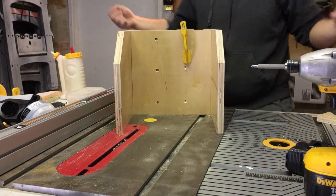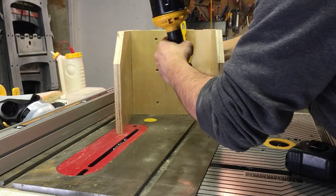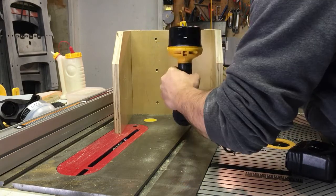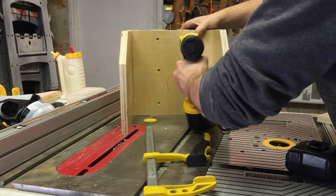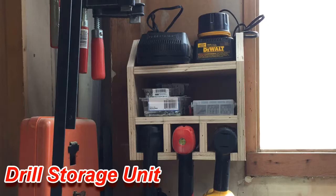Just follow the same procedure: glue it onto the bottom, clamp it up, put your three screws in and it'll be good to go. All that's left is to put on the top shelf — again just screwed through those side holes. And this is what your finished product should look like, something similar to that at least. So that is the drill storage unit.